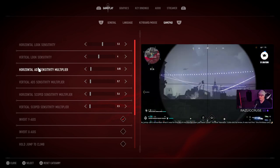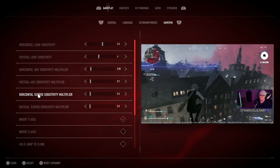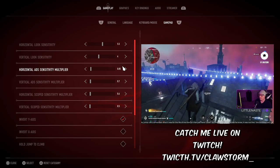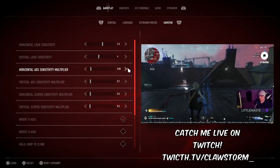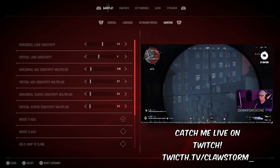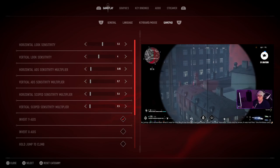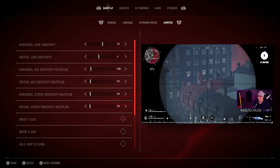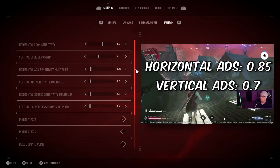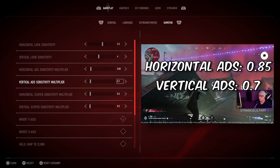And if you look all the way down, that same disparity between the two values follows all the sensitivities all the way down. If we look at the horizontal ADS sensitivity, you will see that it is less than 1. The reason for this is that when I am aiming down scopes, I am already on my general target and I need to make micro adjustments in order to get that reticule on the enemy's face. You'll see horizontal ADS sensitivity at 0.85, and vertical ADS sensitivity at 0.7.